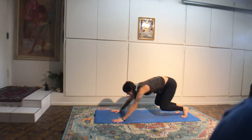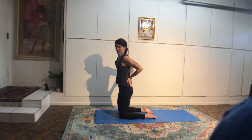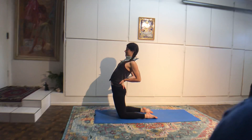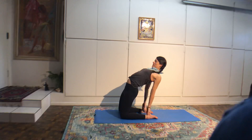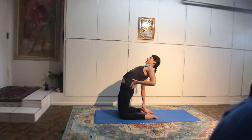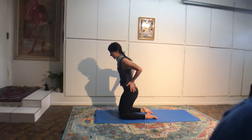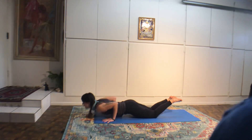Come back up. Go over to your left, take an inhale. Exhale, lower. Inhale back up. Exhale over to your right. Inhale, lower. Exhale, lift back up. Inhale left. Exhale, lower. Inhale up. Exhale over to the right. Let's just do one more: lower, lift, lower, and lift. Then cross your ankles, roll over your feet and come into a forward fold position.